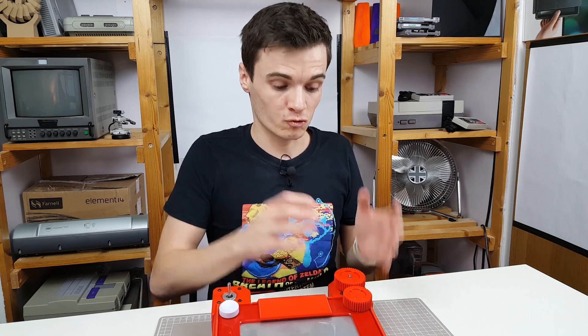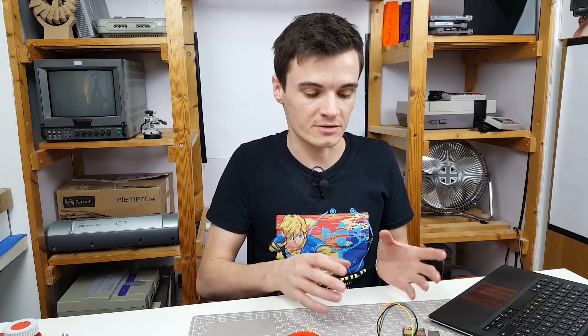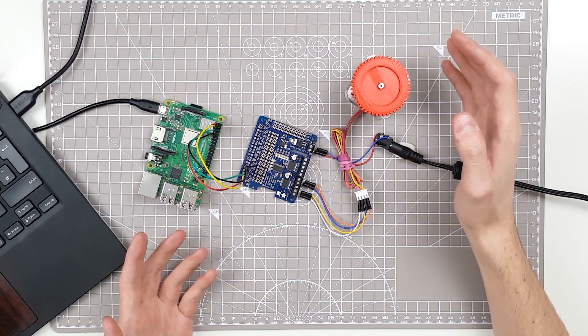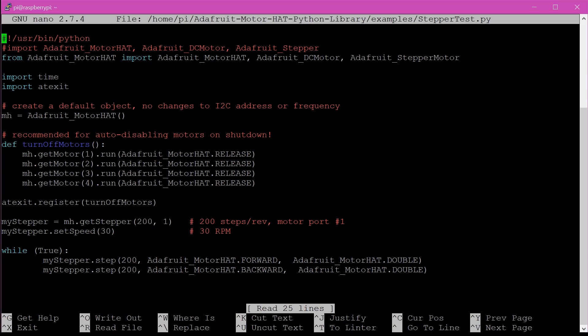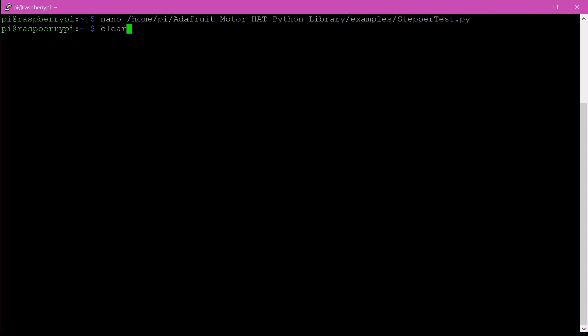Now we need to work out how to drive the stepper motors and figure out the electronics. I want to use a Raspberry Pi for the brains because it's going to make it easier later on when we're generating pictures. A stepper motor is a bit more complicated to drive than a regular DC motor - you can't just hook it up to power, it needs a specific sequence of pulses, each one called a step. For this motor, 200 steps gives it one revolution. I've got a motor driver here and some example code that should rotate the motor forwards and then backwards. Let's have a look.